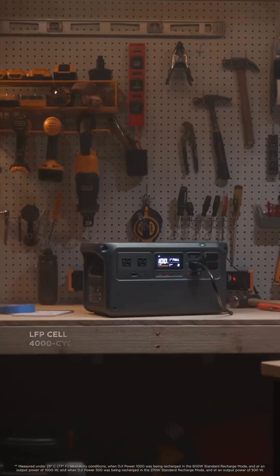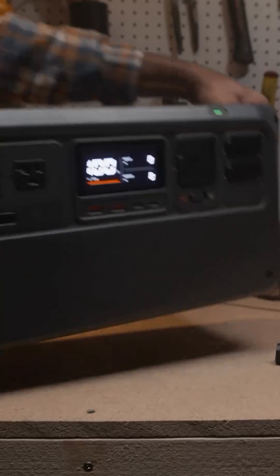Both power stations can be fully recharged in just 70 minutes. And with a 4000 cycle life, enjoy safe and reliable use.